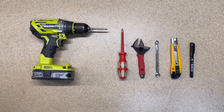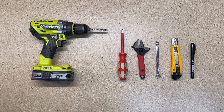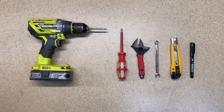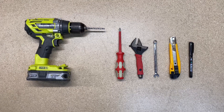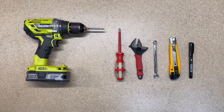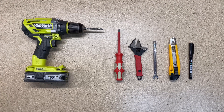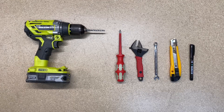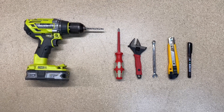Here are the tools you'll need to complete this upgrade: a drill with a 5mm drill bit — a nice sharp one — a Phillips head screwdriver, a wrench or shifter, or you can use an 8mm spanner, a nice sharp knife, and a fine tip marker. Don't use your wife's nice sharp kitchen knives.